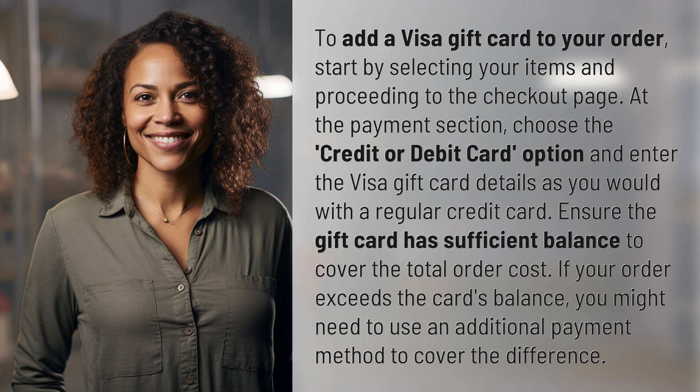To add a Visa gift card to your order, start by selecting your items and proceeding to the checkout page. At the payment section, choose the credit or debit card option and enter the Visa gift card details as you would with a regular credit card.